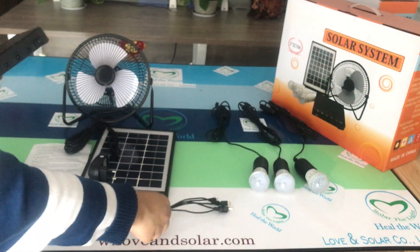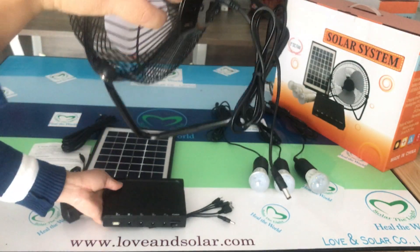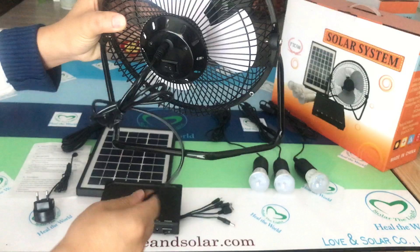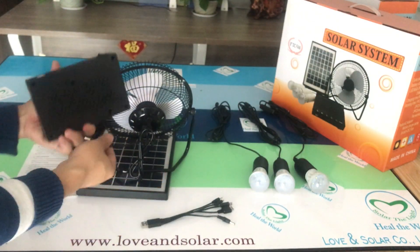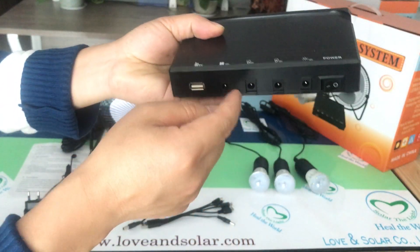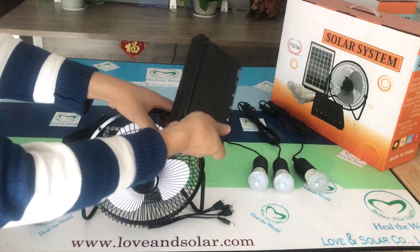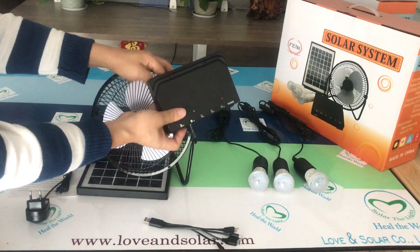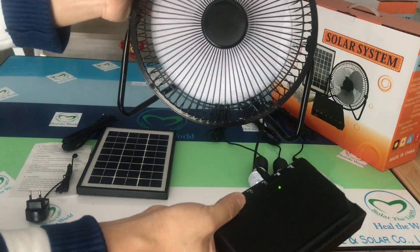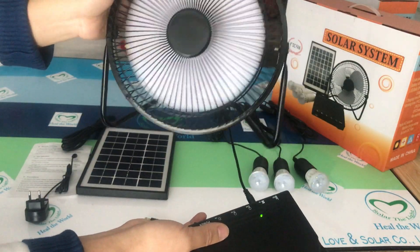Secondly, for the solar fan — the fan has a hole here. You can use the cable to connect the fan to the battery case. Connect the fan here. There is also a button: when you press the button, the fan starts working. It's very strong, very strong wind!